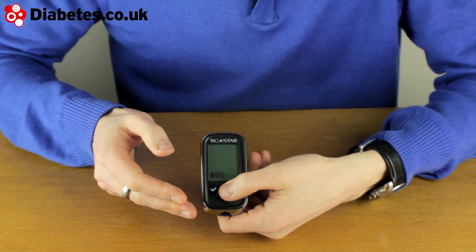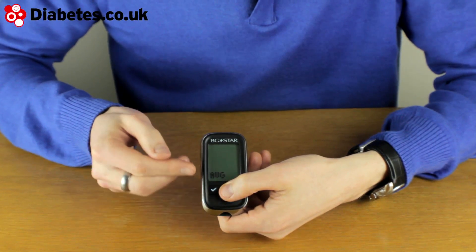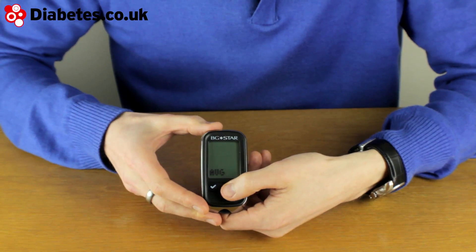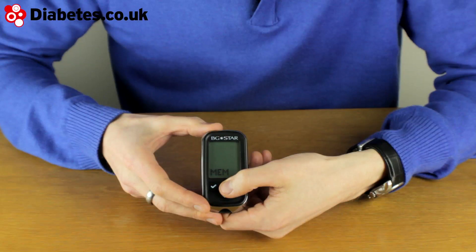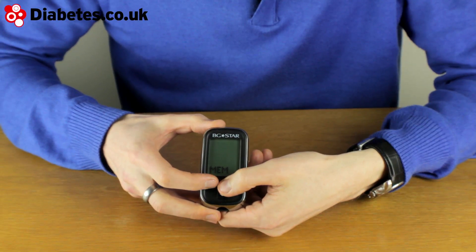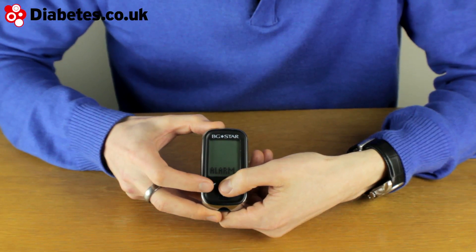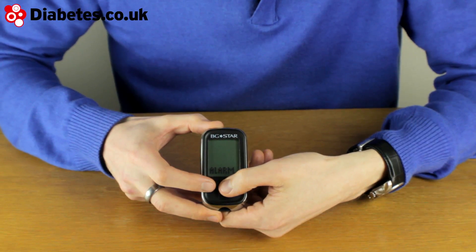The BGSTAR has a range of different features. There are the averages, which are 14, 30 and 90 day averages. You've got all your results you can look through. You can set up a number of different alarms on the machine to remind you when you need to do a test.